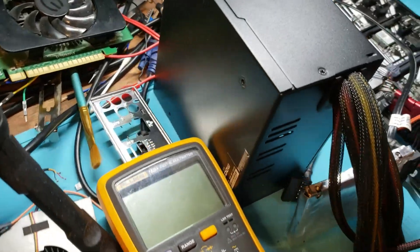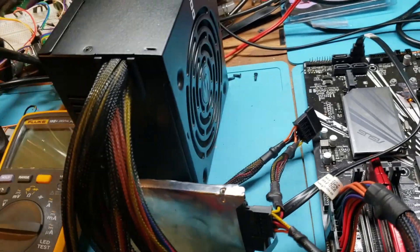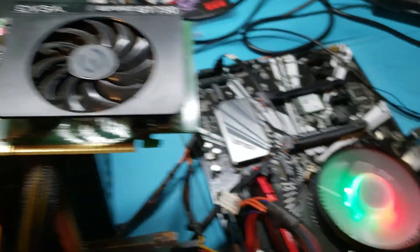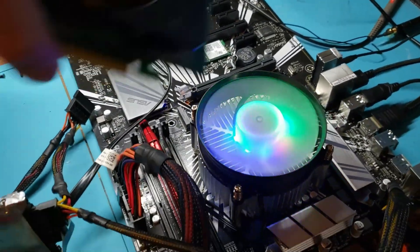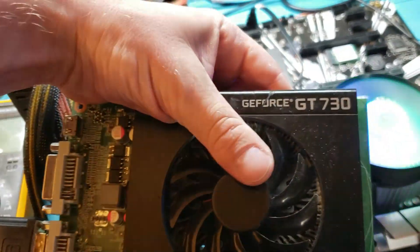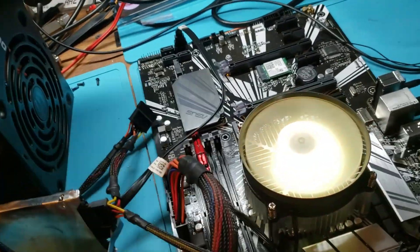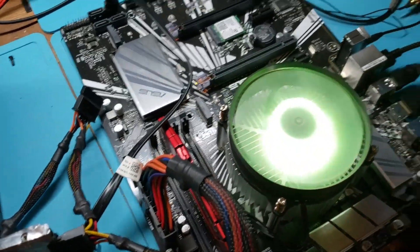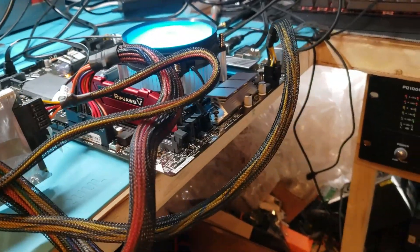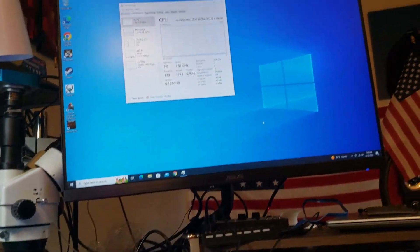It's all powered from a 550W PSU. I tested both PCIe ports. Interestingly, the on-board graphics is performing a little better than the GeForce GT730. Yeah, it's a crappy card — I expected it to perform better than on-board graphics, but surprisingly the on-board is actually a little bit better.